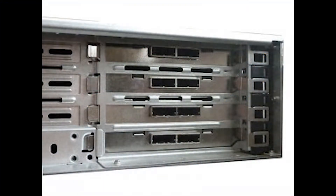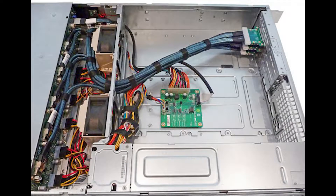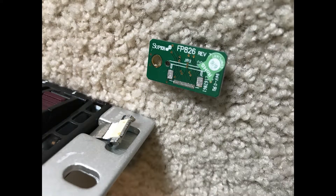It makes everything pretty clean. Each cable will handle four drives, so I needed a total of six of those to handle the drives in my new case.